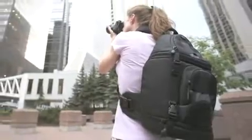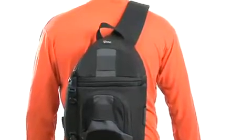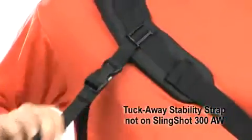Lowepro Slingshot AWs have an innovative sling design that goes from carry mode to ready mode in just seconds. Carried comfortably on the back, the ergonomic sling strap evenly distributes the weight of your equipment, while the tuck-away stability strap helps keep it steady when you're on the move.